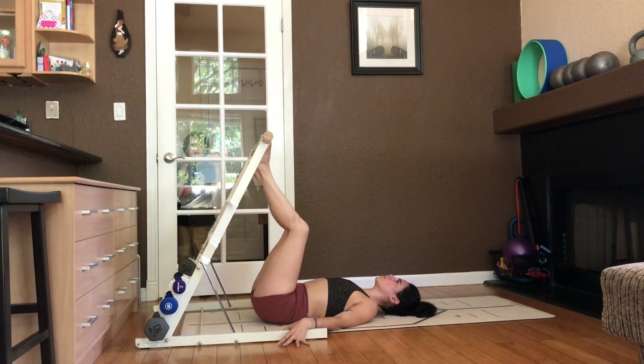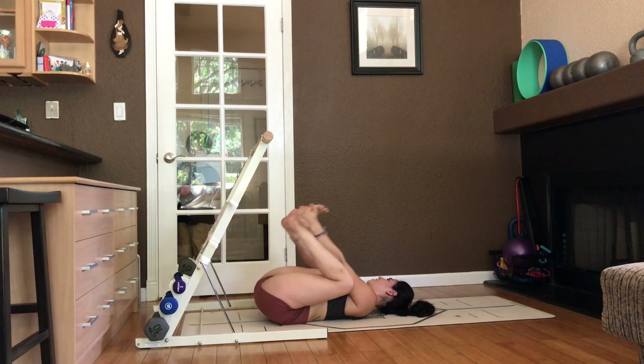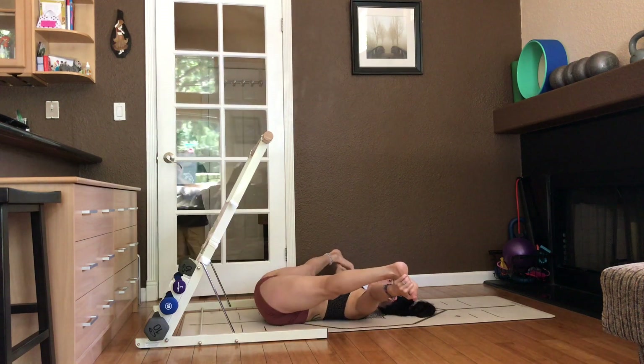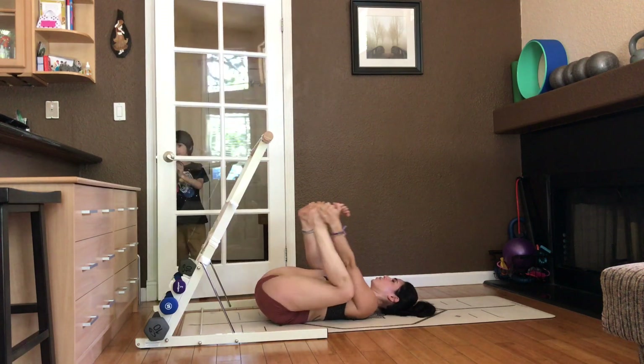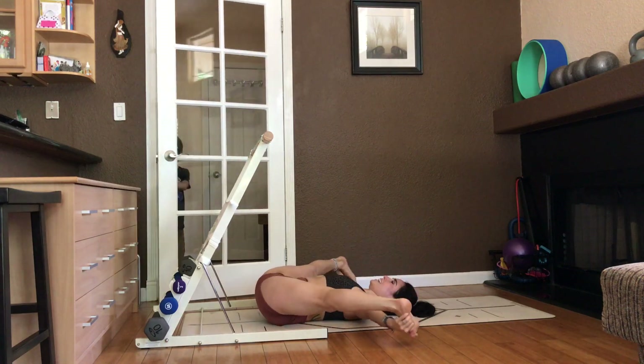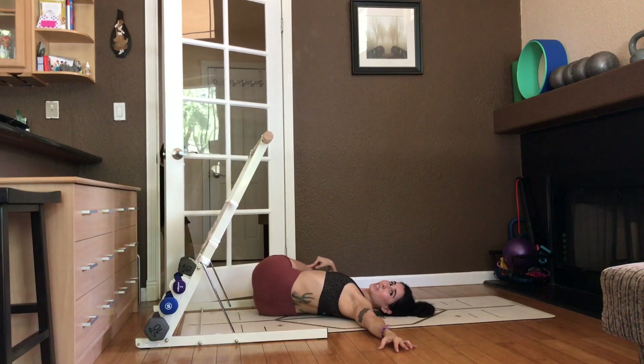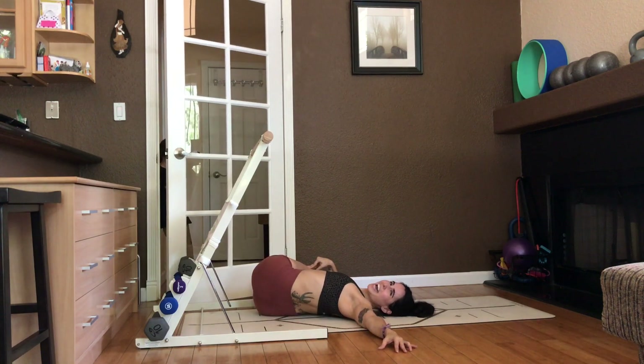Lower to the ground. Take a happy baby stretch. And then take your legs into a straddle. Open and exhale close. Inhale open. And exhale close. Take a spinal twist and we'll finish with a little set of light dumbbells and some abs.